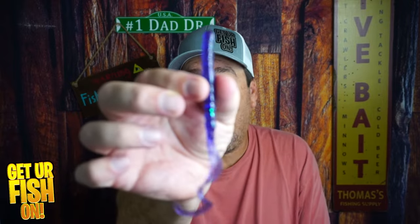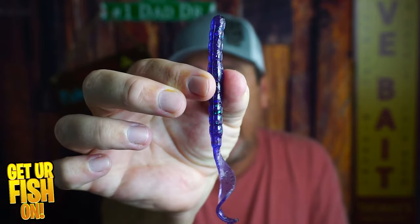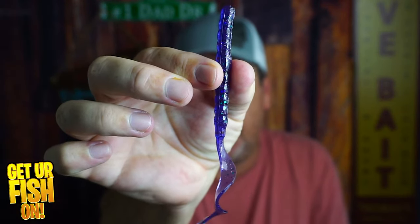I love small worm plastic baits. Today you and I are going to look at the Ozark Mountain Bait Ribbon Tail that has exceptional action.